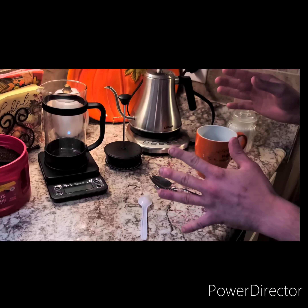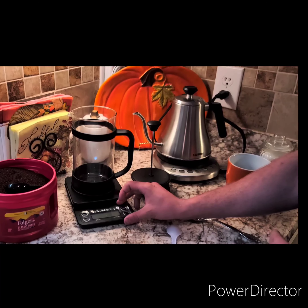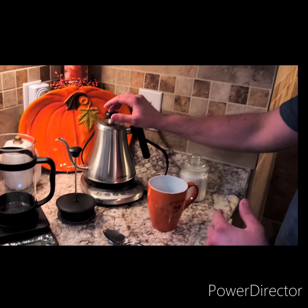To make the perfect cup of French press coffee, you're going to need, of course, a French press, a digital weighing scale, and a gooseneck kettle.